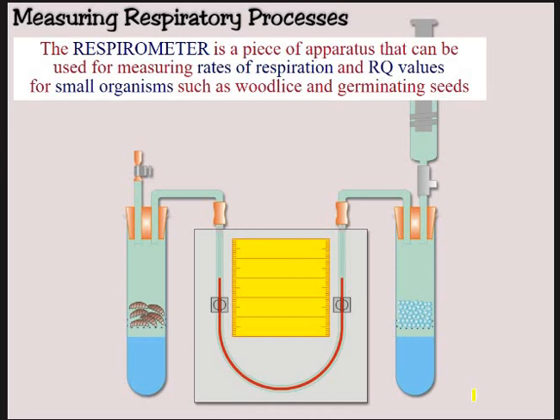Here is a diagram of a respirometer. As it says, you use these respirometers as a way of measuring rates of respiration. You can also use them for working out something called an RQ value, which we're not going to worry too much about, but you might come onto that if you look at respirometers again.